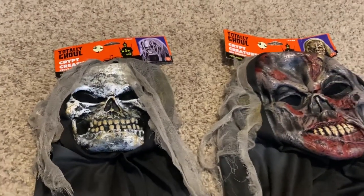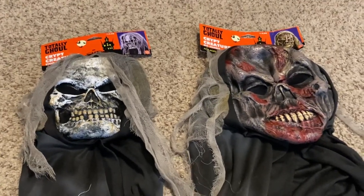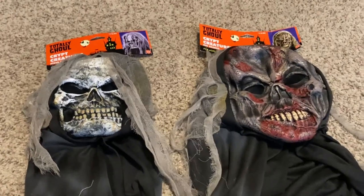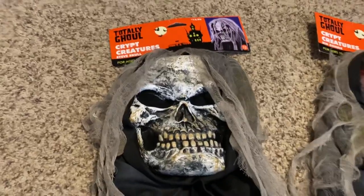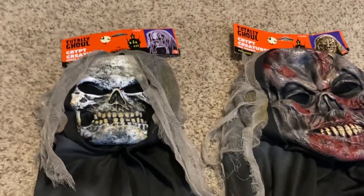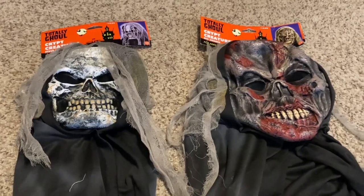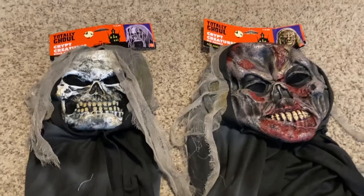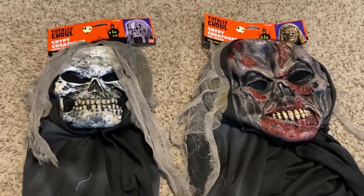Funny thing — or not funny, but cool I guess — this line of masks actually did sell a Ghost Face mask. It was the zombie mask and instead of an orange tag it had like a greenish tag. I think it was the same kind of design, maybe a graveyard — my memory is a bit foggy. I'm looking to get one of those one day; I've seen one on a site called Mercari but it's sold, so hopefully I'll find one.